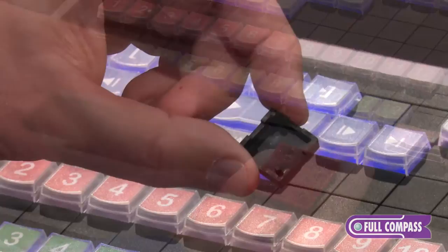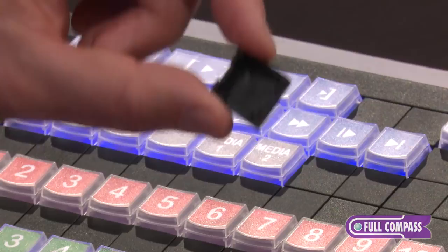The keys, rows, and columns that aren't required are just blocked out with this little key blocker — just like plugging in a Lego brick.